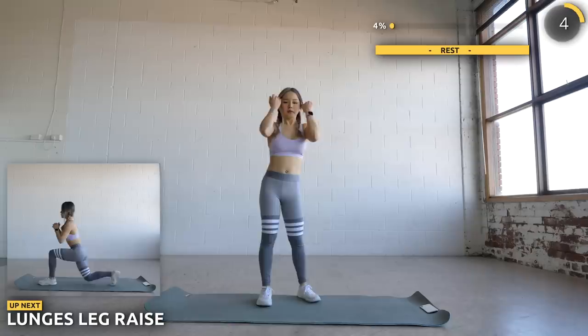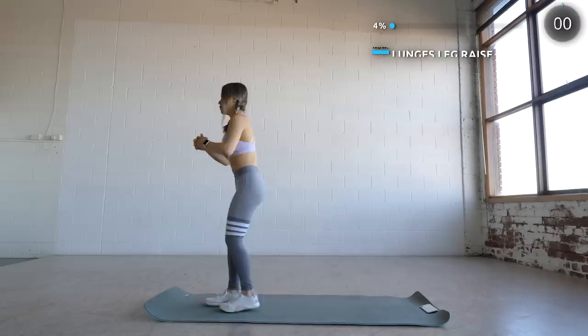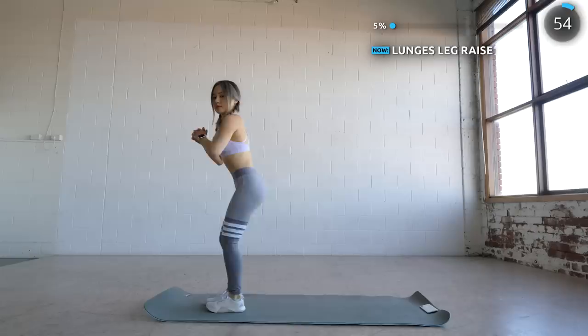We've got a quick five seconds rest and we're doing a whole minute of lunge leg raises. Lunge back, and as you come back up give the same leg a raise, then move on to the other leg. You are going to feel this on your glutes.